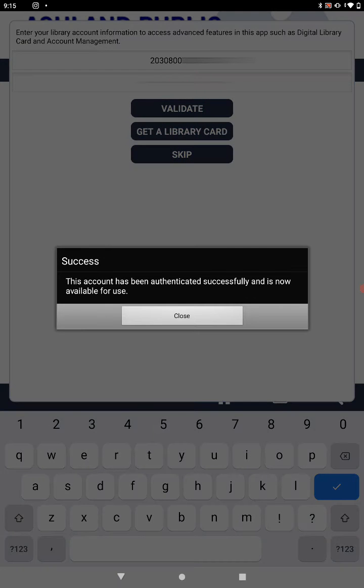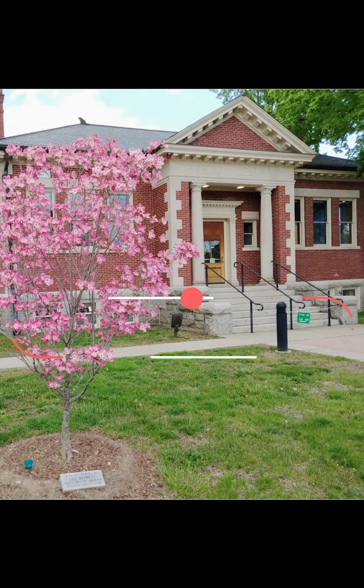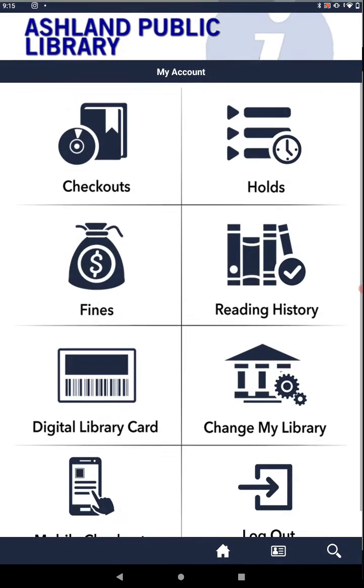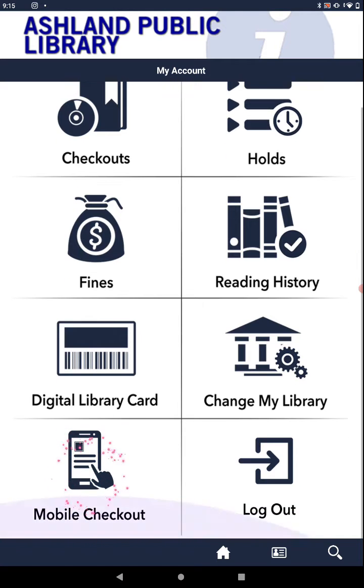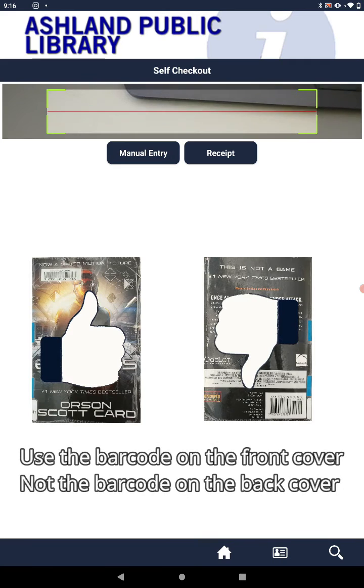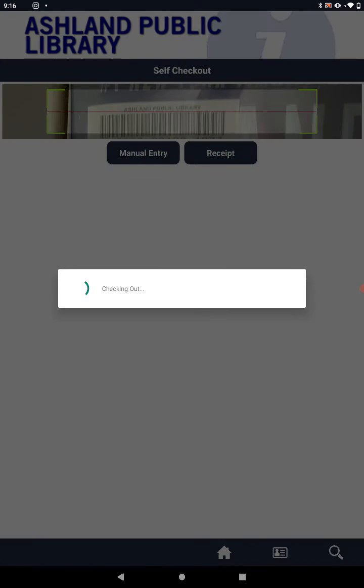Success! We have registered for the app. Click My Account at the top of the screen, followed by Mobile Checkout at the bottom of the next screen. Allow the app to use the camera on your device. Now, move the black box with the red line over the barcode of the book. It will automatically scan the barcode for you.